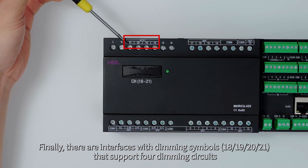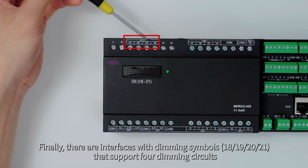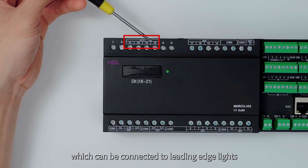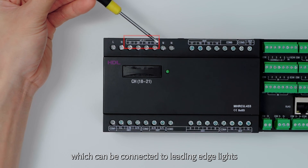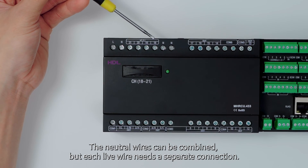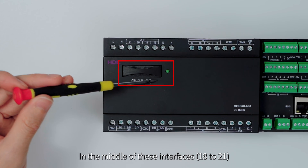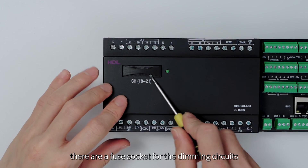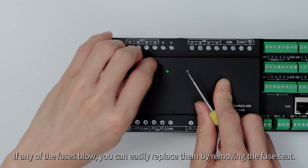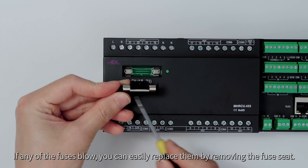There are interfaces with dimming symbols 18, 19, 20, and 21 that support four dimming circuits, which can be connected to leading edge lights. The neutral wires can be combined, but each live wire needs a separate connection. In the middle of interfaces 18 to 21, there is a fuse socket for the dimming circuits. If any of the fuses blow, you can easily replace them by removing the fuse seat.